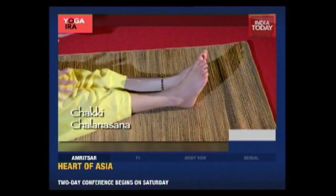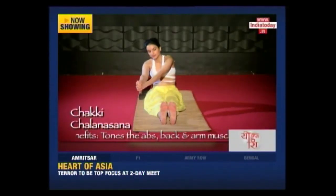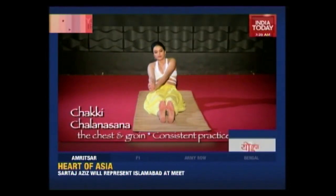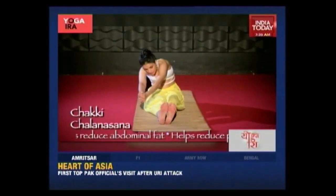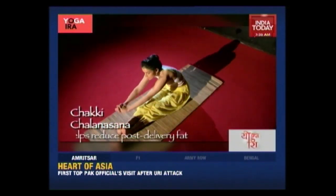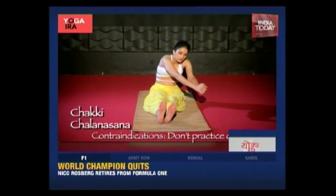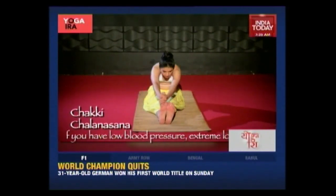Sit with your legs in front of you. Clasp your hands and stretch the arms at shoulder height. Now take a deep breath and start moving your upper body to the front and right, forming an imaginary circle with your body. Inhale as you go forward and exhale as you go back. Keep breathing deeply and easily while rotating. Make five to ten rounds in one direction and then repeat in the opposite side. Do not practice this asana if you're pregnant, have low BP, or extreme lower back pain.